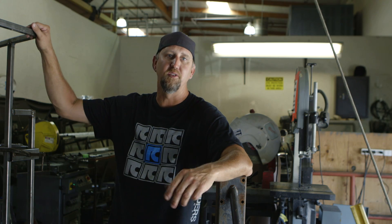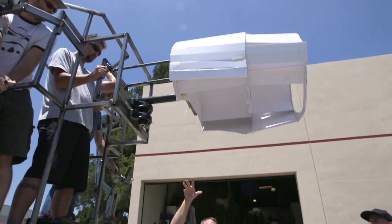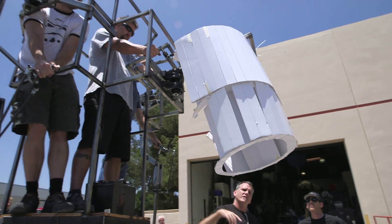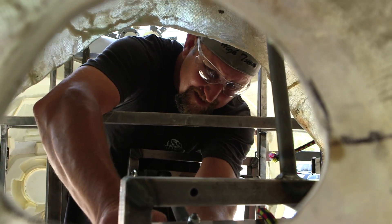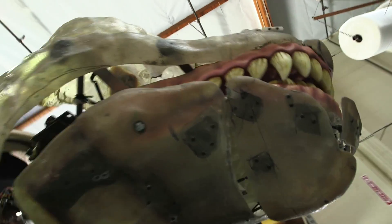It wasn't a doubt that we couldn't do it — it was just how much, how big. The NECMEC is a couple of different parallelograms working in concert to give the head a smooth and relatively lifelike movement, while still providing good leverage for the puppeteer to move what's gonna be a huge head around.